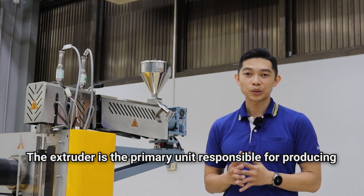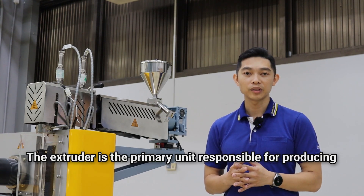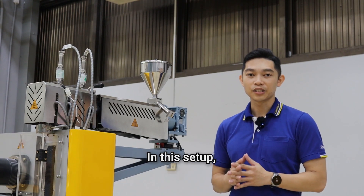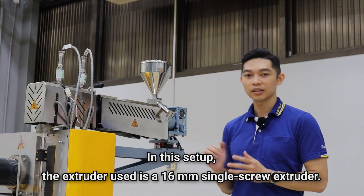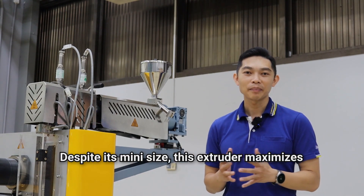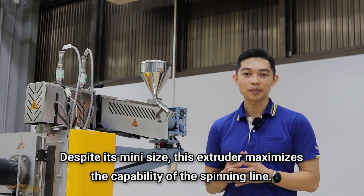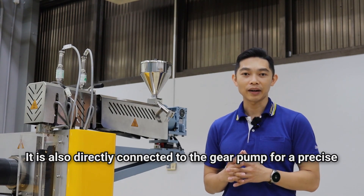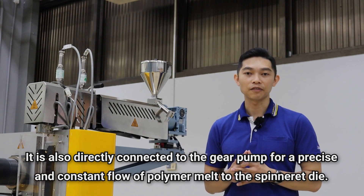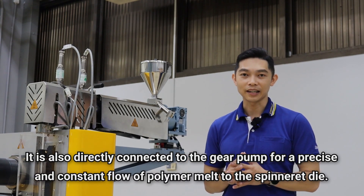The extruder is the primary unit responsible for producing uniformly homogenized polymer melts. In this setup, the extruder uses a 16mm single-screw extruder. Despite its mini size, the extruder maximizes the capabilities of the spinning line. It is also directly connected to the gear pump for the precise and constant flow of the polymer melt to the spinneret die.